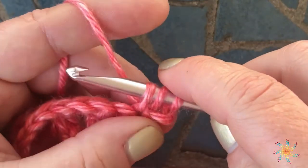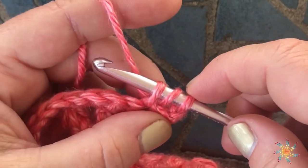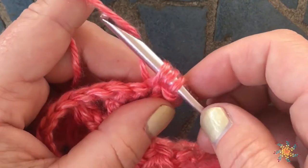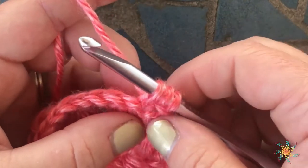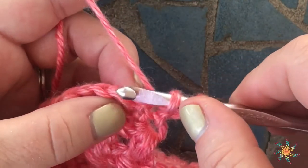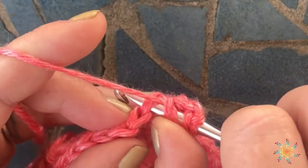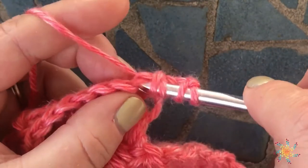Grab your yarn and pull up a loop — so there we have three loops on our hook. If we were to complete the half double crochet we would yarn over and pull through all three, but we're going to do a decrease. So we're going to yarn over, insert our hook into the next stitch, grab your yarn and pull up another loop.